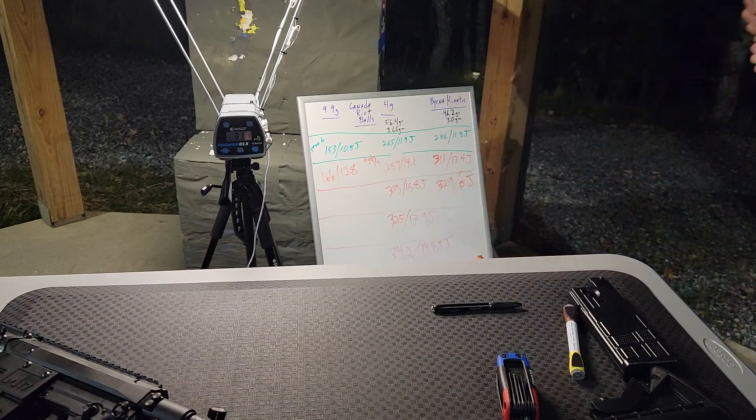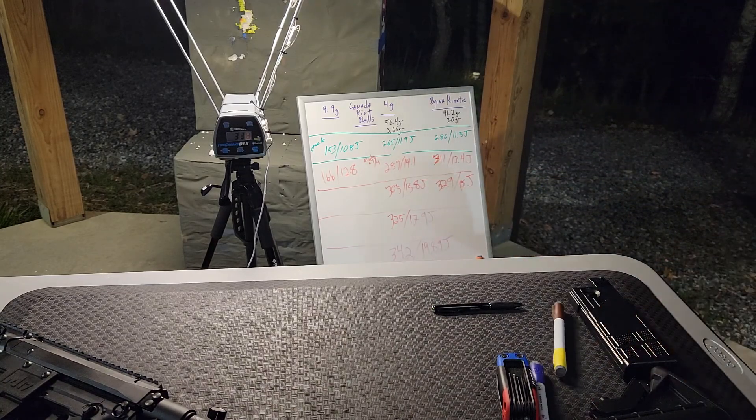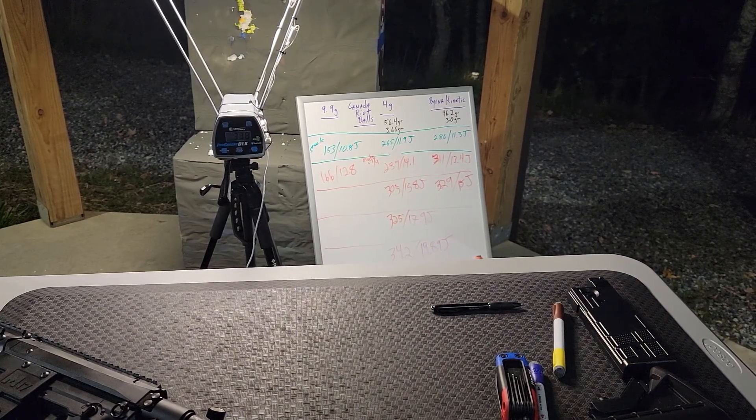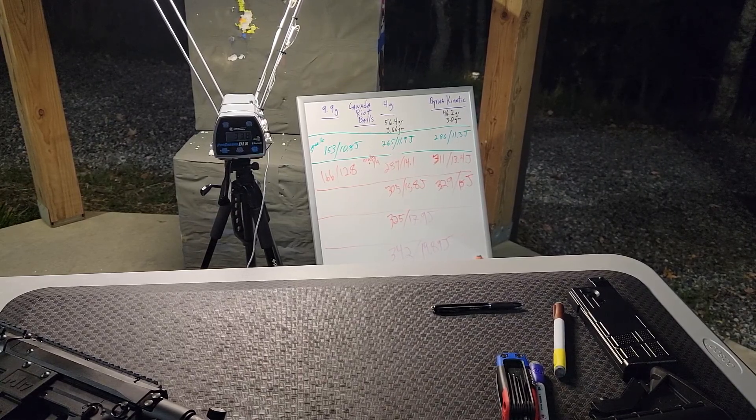Alright, so we are up to almost 20 joules, but unfortunately my battery is about to die because I'm filming on this phone. I'm gonna go ahead and end this for now and we will pick this back up later.